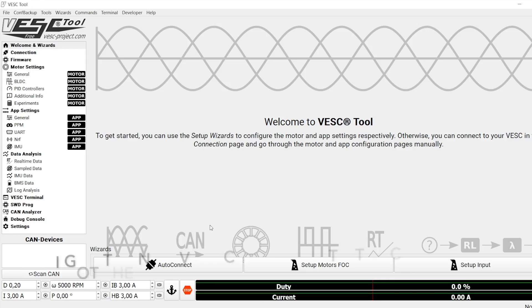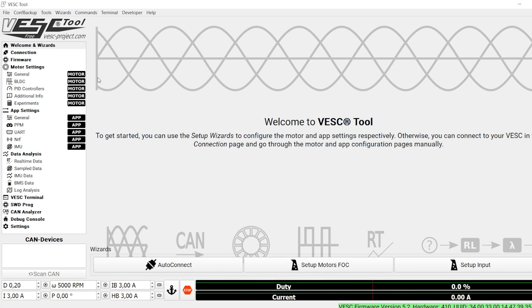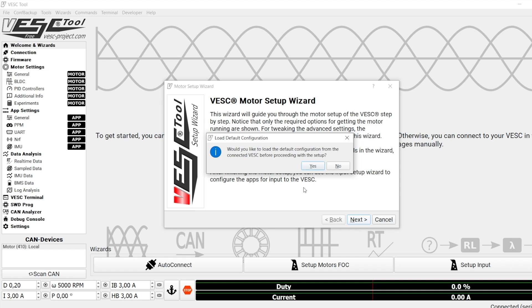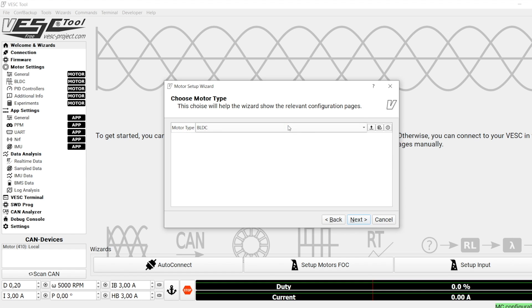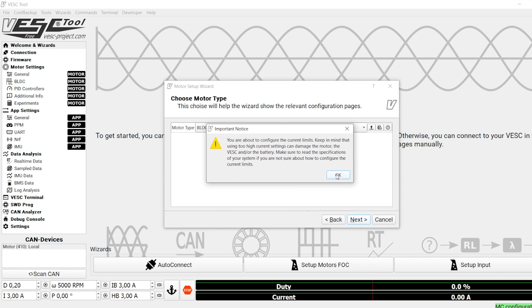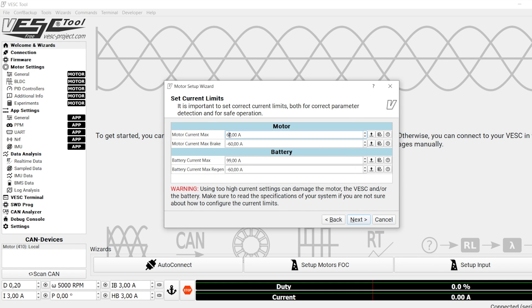Now we are going to auto connect. Okay. And set up other motors. Next. PLDC — click next. Okay. Now I'm using the battery, so 50 amps. Just to make sure.